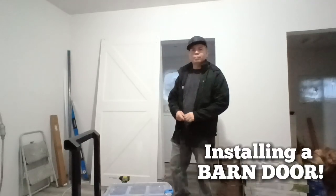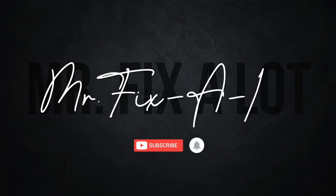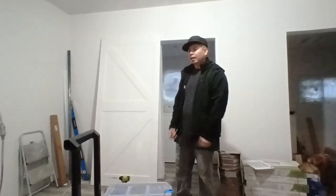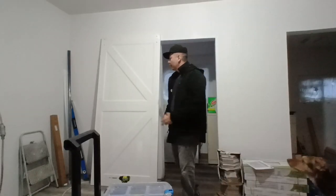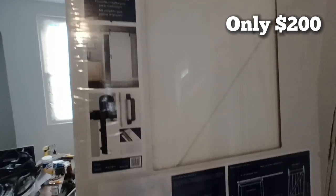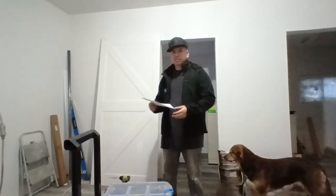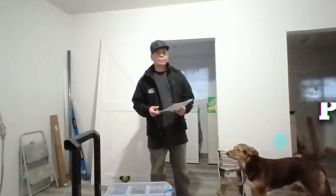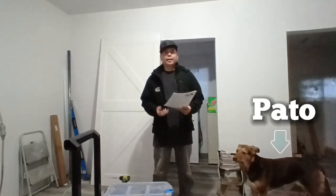Today we're going to be installing the barn door. This barn door is from Lowe's — it's a brand called Renin and it's pretty simple to hang up. I've already hung a few of these in different properties, so I don't really need the instructions, but you could go ahead and take a look at them. It's probably a good idea to do that.